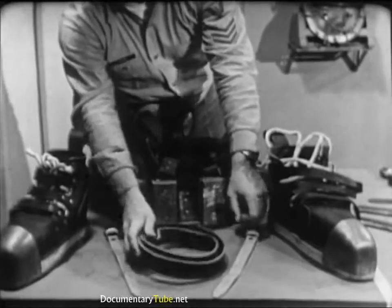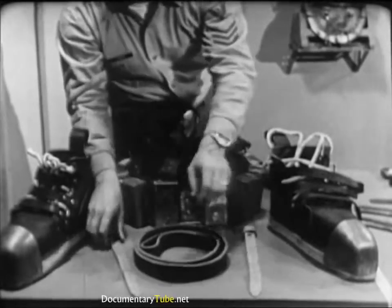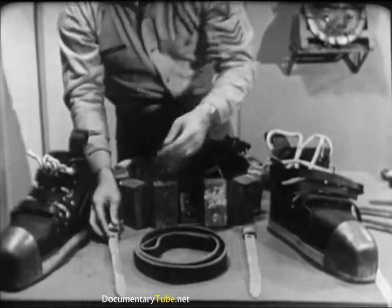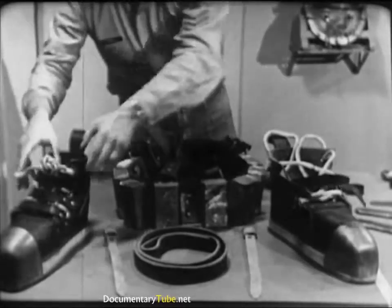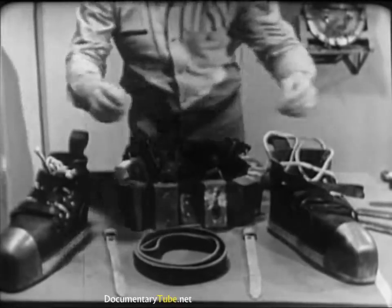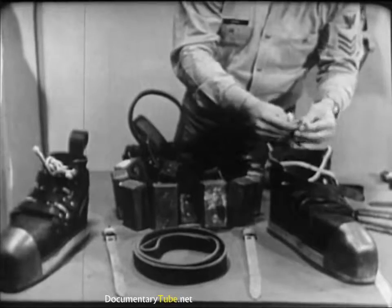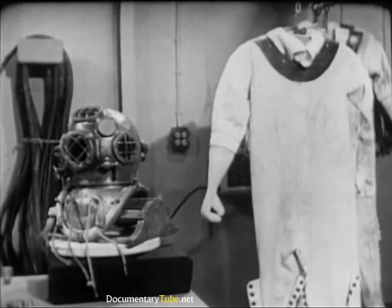To complete the testing and inspection process, check the diver's wrist straps and shoes for excessive wear and tear. Apply Neatsfoot oil if necessary. Be sure the shoelacings are not frayed where they pass through the eyelets. If there's any doubt about the condition of any item of the diver's equipment, check it out with the diving officer or diver in charge.